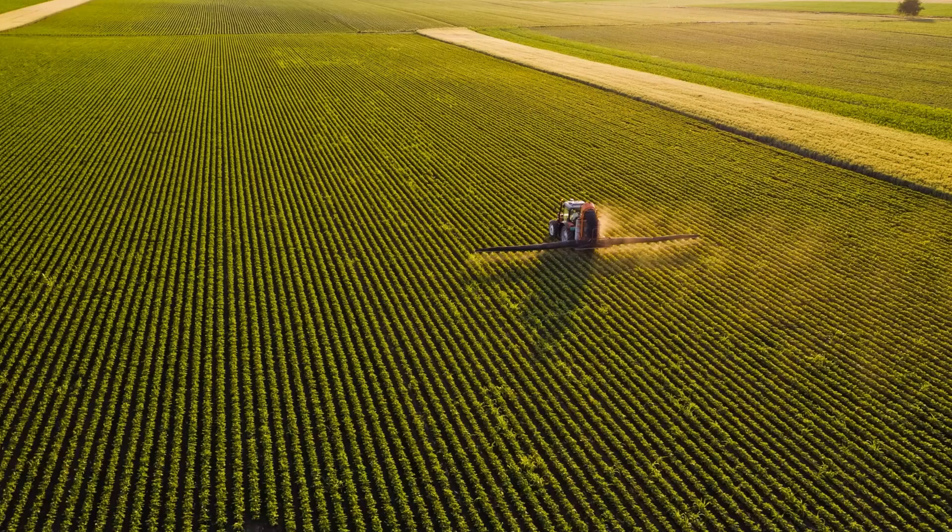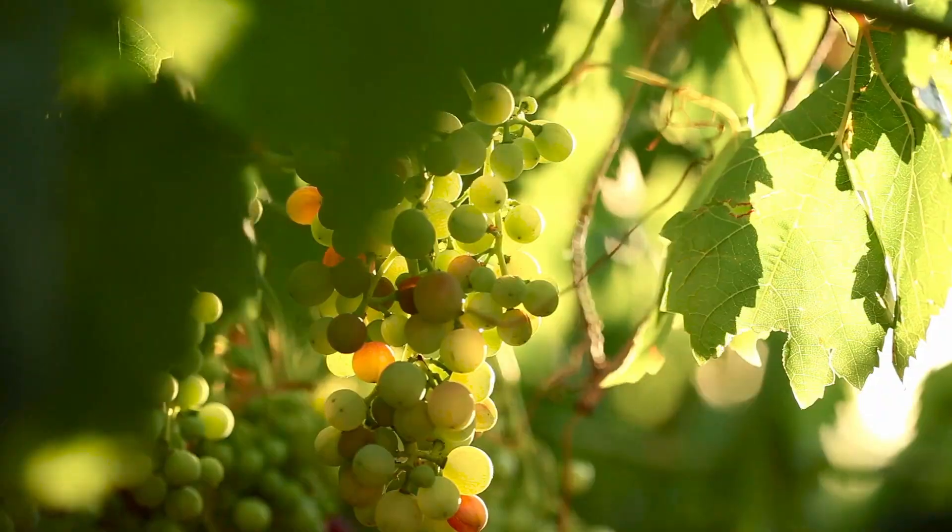Hi, I'm Ben from TheThings Industries and today I'm here to talk to you about a really cool practical product for land management, smart cities and smart agriculture. And that is the Sensatera Soil Moisture Sensor.